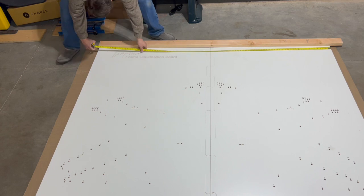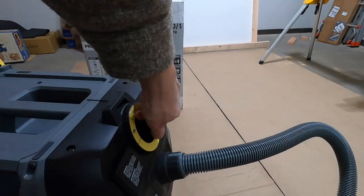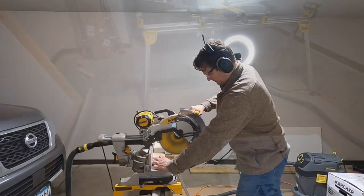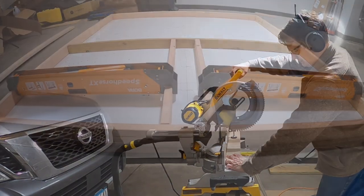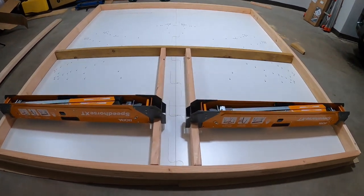With limited space and budget, the frame construction board will double as a workbench. The 2x4 frames are spaced to fit onto the sawhorses.